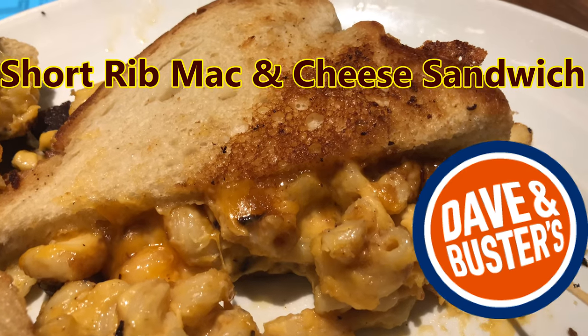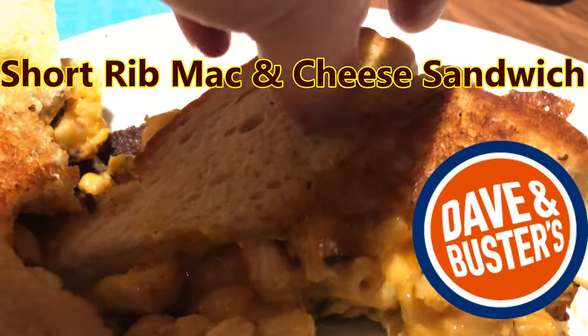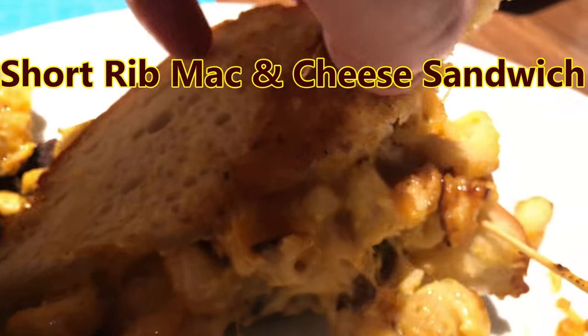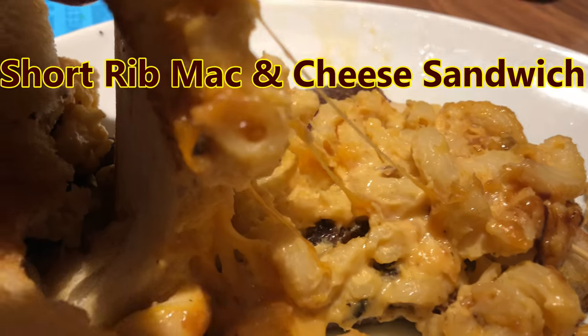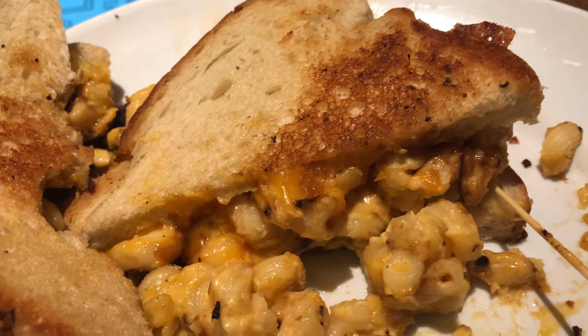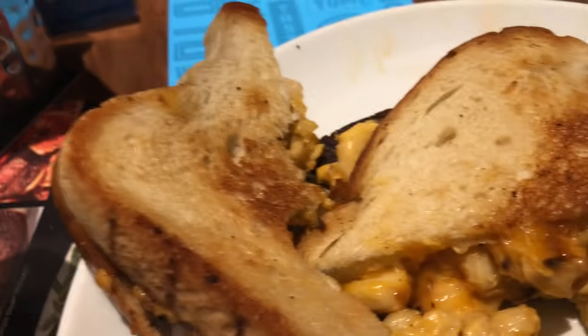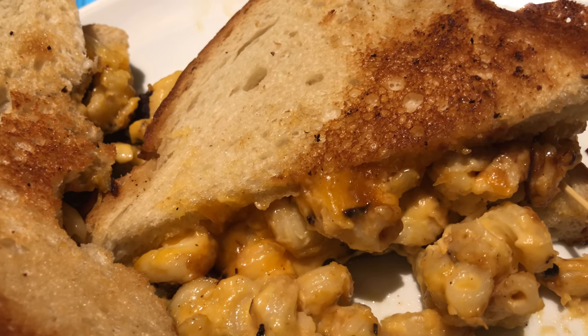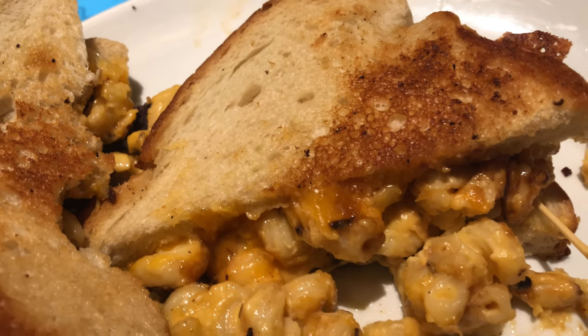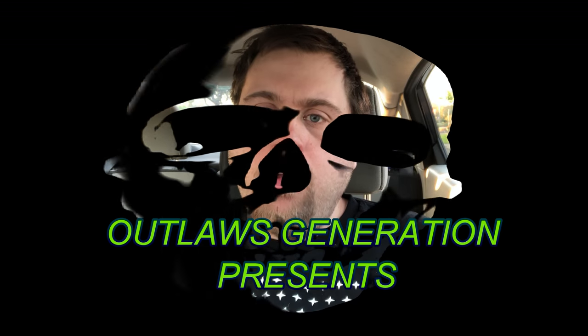Outlaws, let's look at the short rib mac and cheese — look at that! There's bread right here like grilled cheese bread. There's the rib right here and tons of mac and cheese. This looks like it features mac and cheese. Wow, it works really well. I'm shocked that they made a grilled mac and cheese and a rib and mac and cheese stack sandwich — I gotta try this!